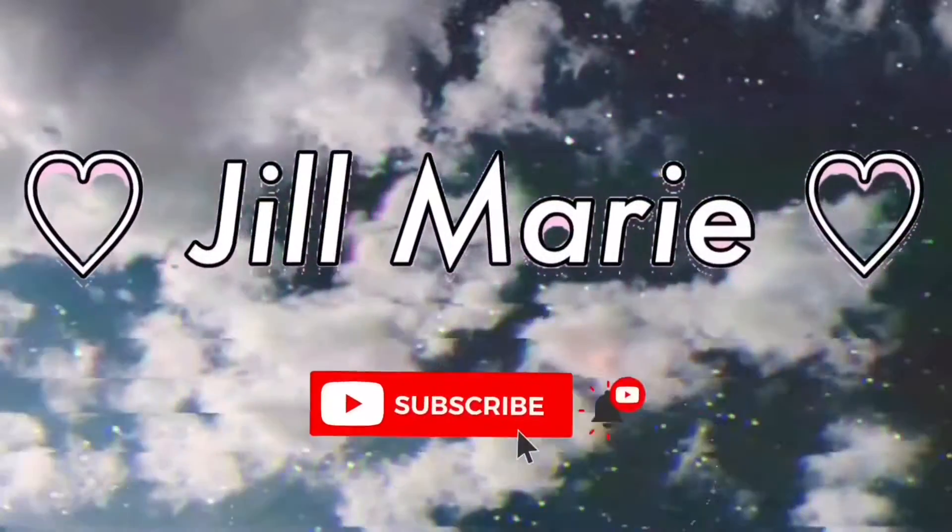Hello everyone and welcome back to my YouTube channel, it's your girl Jill. Sorry I have not uploaded in like two weeks — I went back to Texas to get the rest of my stuff because I moved recently, and I've just been working a bunch.